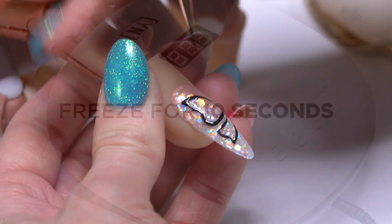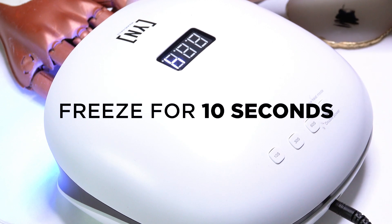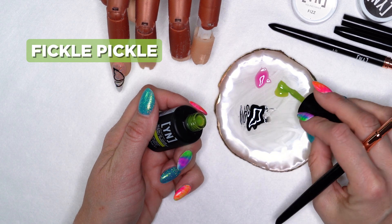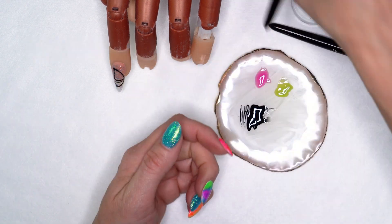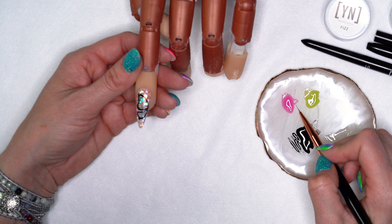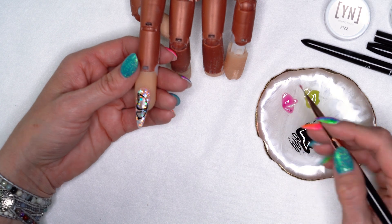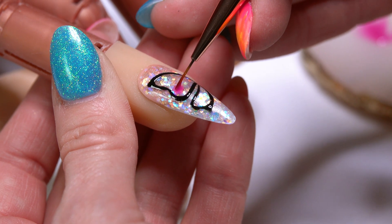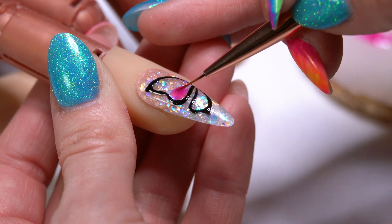I like where that's at, so I'm going to set it into the light and freeze it into place. Now I'm going to come in with my jelly paints — I'm going to be using Whatever You Like and Fickle Pickle. I'm going to start with the pink color, taking almost a little pearl on the end of my brush and starting to fill in.